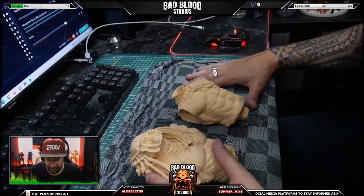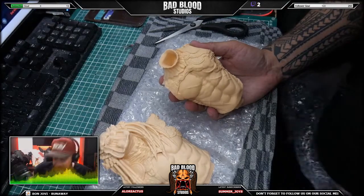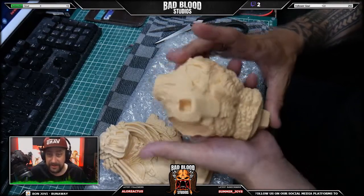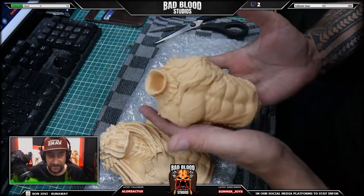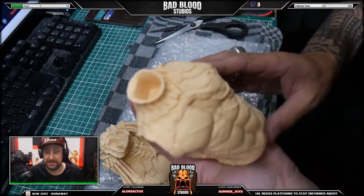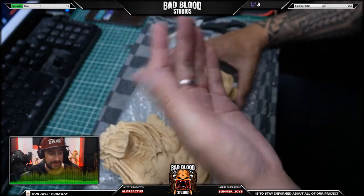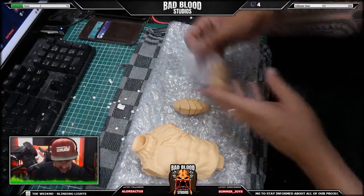Without further ado, let's continue on to the unboxing. Oh my god, this looks amazing! This is the body — this is likely going to be one of my favorite statues. I've seen the entire statue in photos obviously, but the quality is just amazing. We're going to continue with this guy — we already have a few parts out.